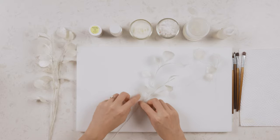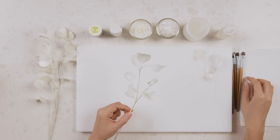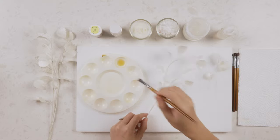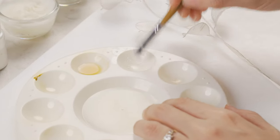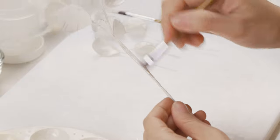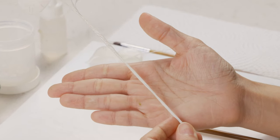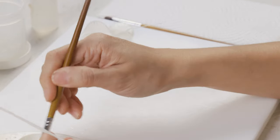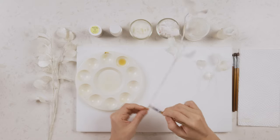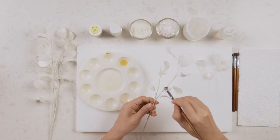The last step is to dust the stem so it also takes on a shimmery look just like the leaves. Using the silver dust we used on the leaves, just go ahead and dust along the stem. You can see the difference between the part that's dusted and the part that's not. This is how you tie the entire thing together to make sure they look like one family. Then start dusting towards the top of the branch as well.